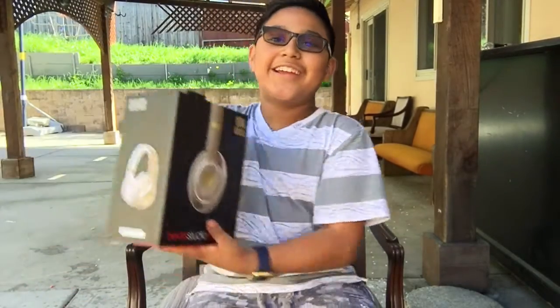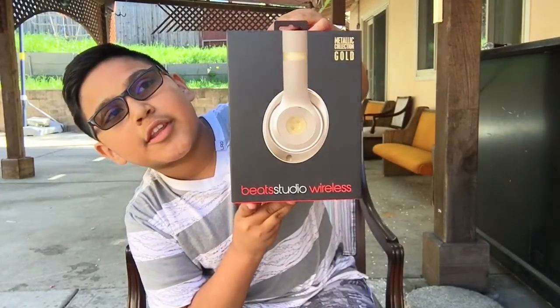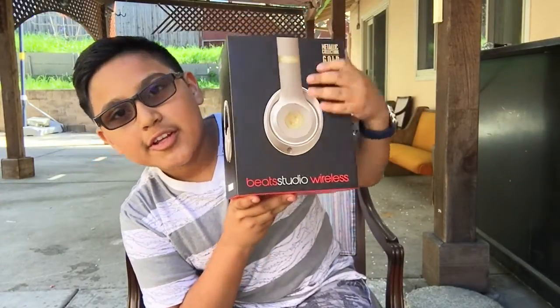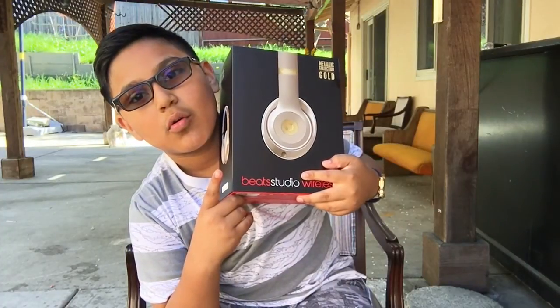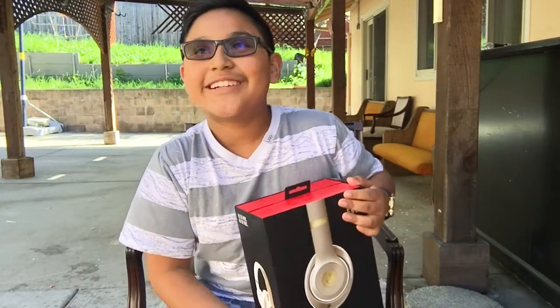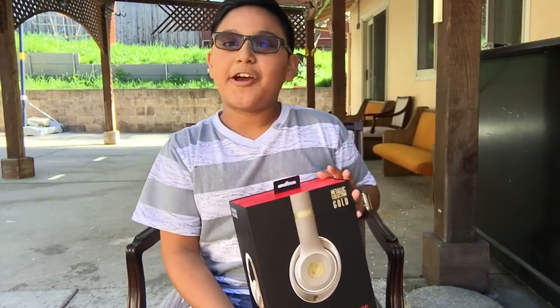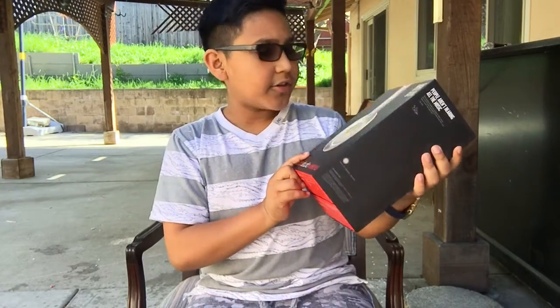This box is pretty heavy. So I picked these up - I got it for $200... well, $279 actually. Sorry about that guys, it's very windy here. So I got these on sale - they used to cost $379 and I got them for $279, so I got $100 off. I think I got a good deal here.